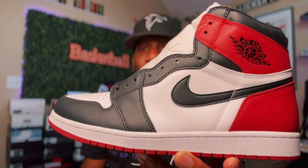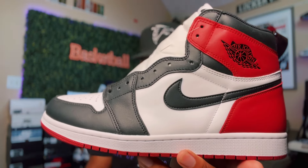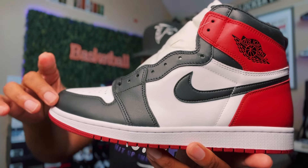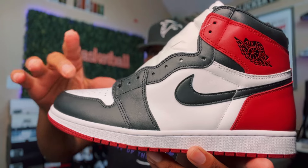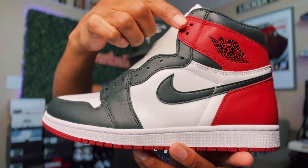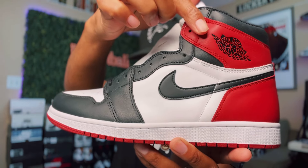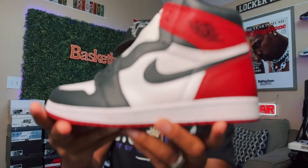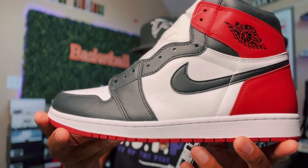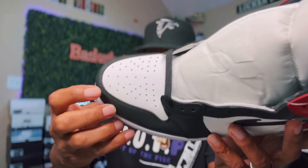Shout out to my people at Cash and Kicks for sending these over. We're gonna get right into this sneaker because this is a beauty. With the Black Toe Air Jordan One High OG, it's named the Black Toe because you got black around the toe, and black going up the eyelets. You do get that hit of varsity red right here around the collar, with the black Air Jordan Wings logo and the black Nike check. You have a white panel and the toe is also in white.